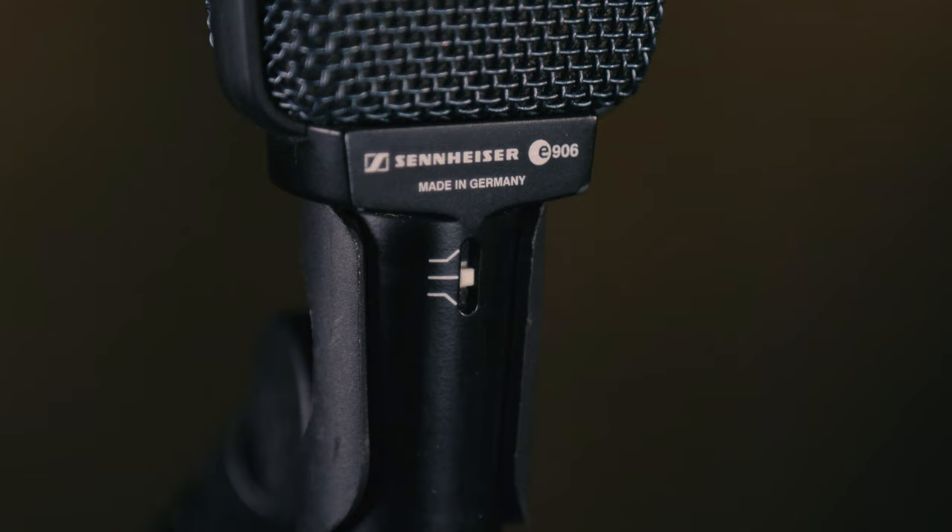The E906 can handle massive volume levels without distorting, so you can put it in front of the loudest amps and drums without problem. One other great feature of the E906 for guitar amps — there's a three-position presence switch on the microphone.